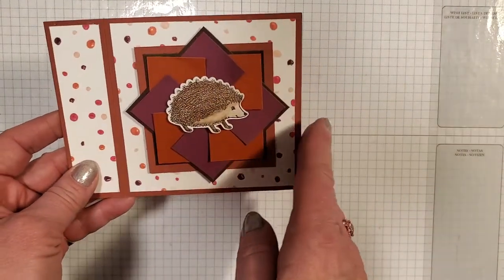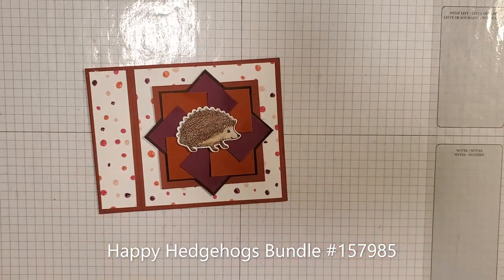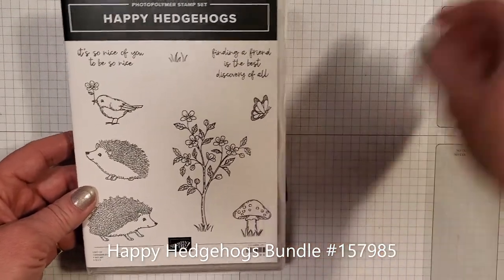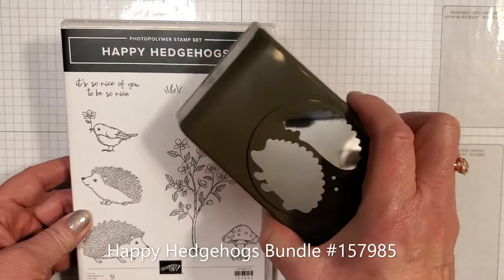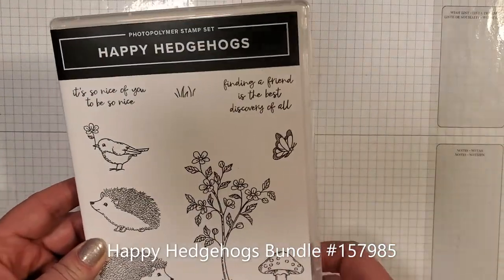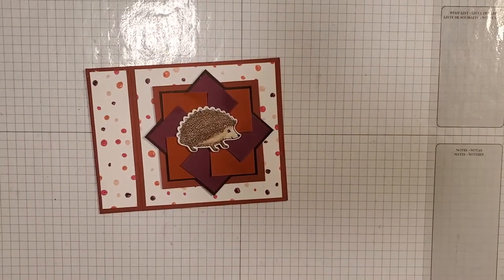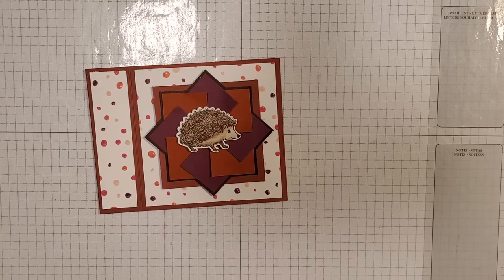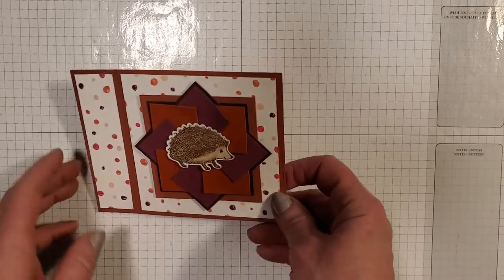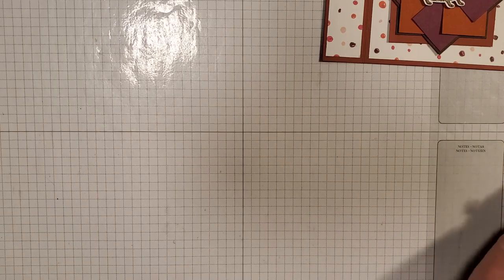Today we're going to make this one, which is also a pinwheel, but we're going to use our new hedgehog called the happy hedgehog. Here it is — the happy hedgehog — and it comes with a punch which makes it a bundle. That's in the new mini catalog. Hopefully you guys have got yours and you can look in there. You might want to get this cute little hedgehog. We'll sit this up here for right now and I'll start showing you what we have.